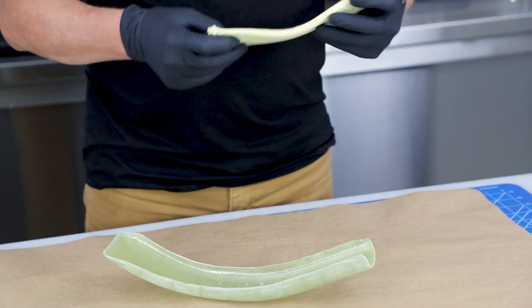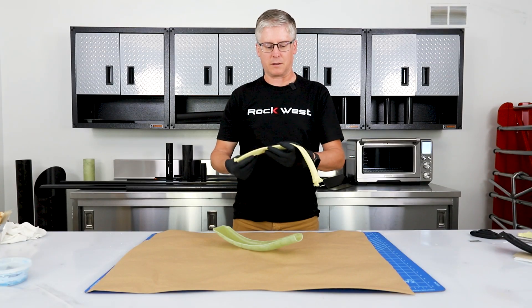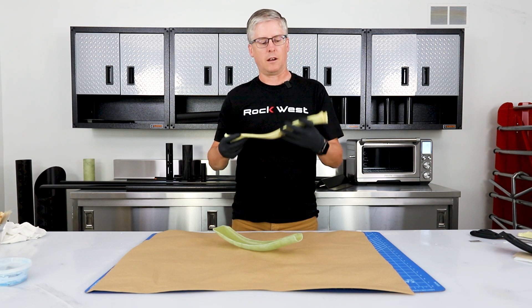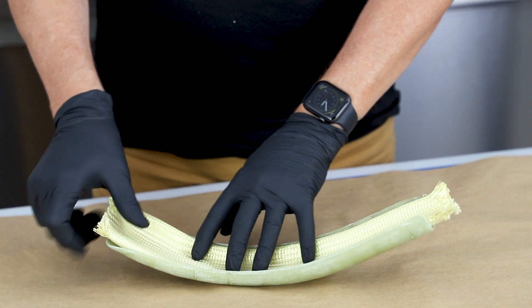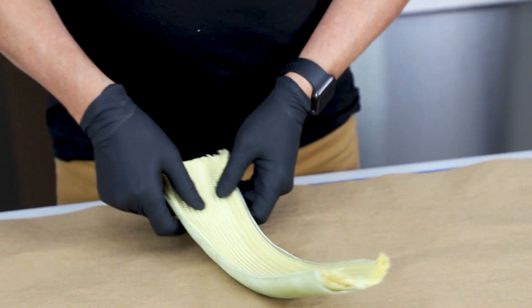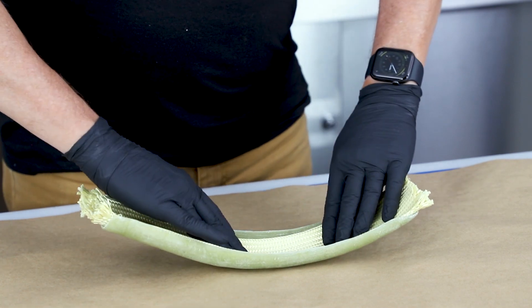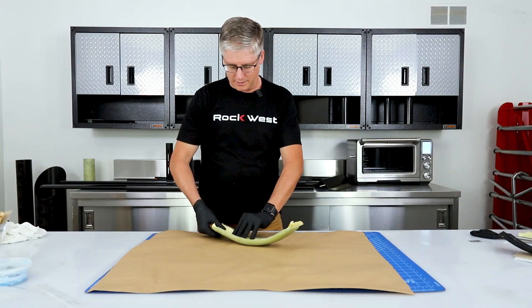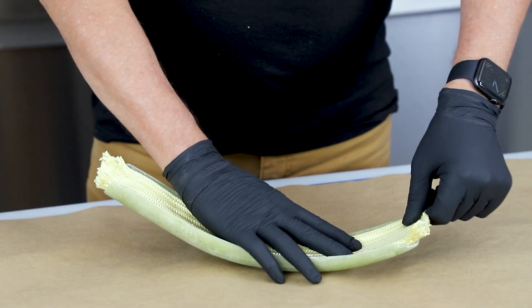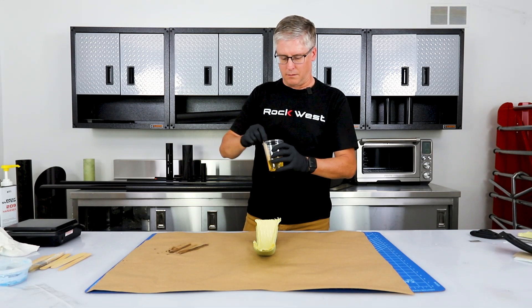We've got four plies going in and the edges are going to be closed out — I did this on purpose so that we don't have to trim the long edges; it'll make a nice rounded corner. We're just going to set this material in place. The cool thing about braiding is that you can make it bigger by simply pushing it apart, which allows us to get all the surfaces covered without having to have different size materials.